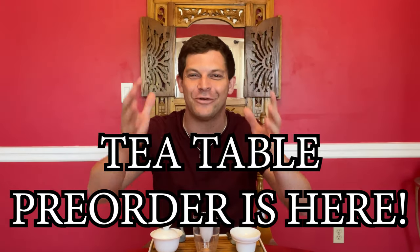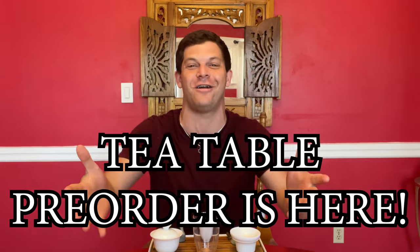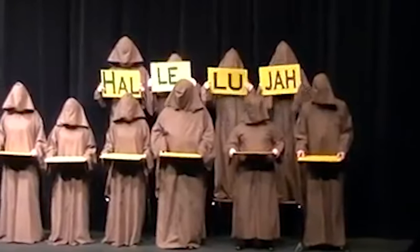Hello tea friends, it's Jesse here and I have fantastic news. The tea tables are finally available for pre-order! How do I get started with my own setup is the number one question I get asked on all of the channels, and I am so glad to be able to say this is how you do it.